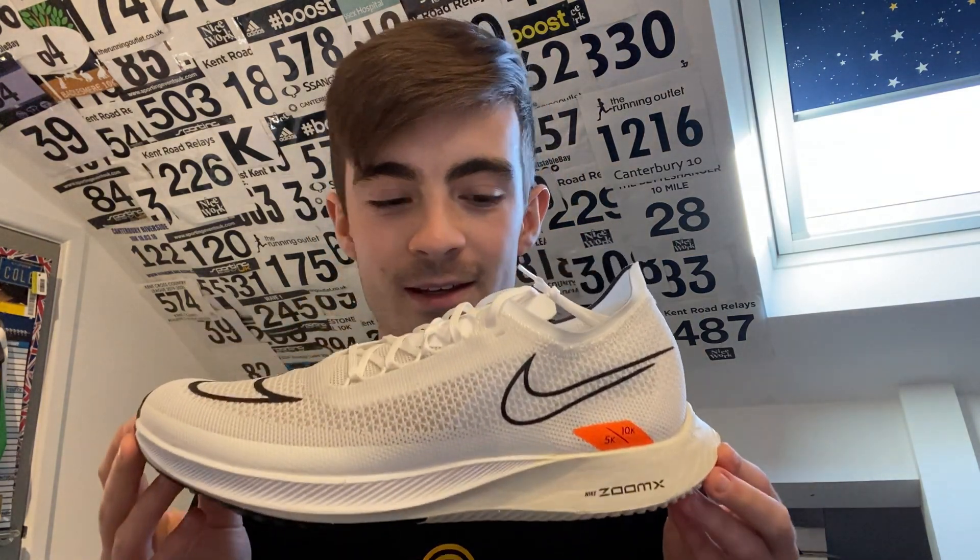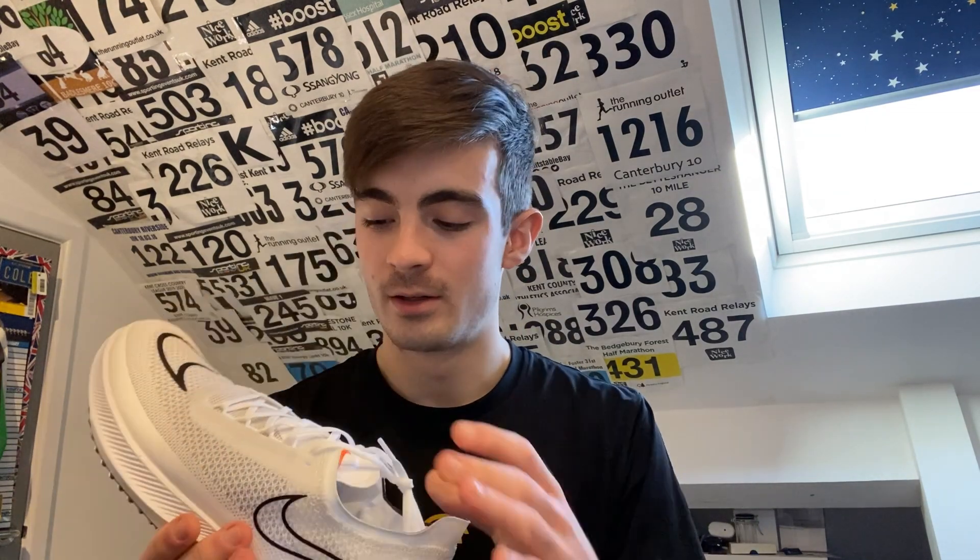I'm going to open the box and take these bad boys out. Here is the shoe - and what a good looking shoe it is. Initial impressions: it looks quite wide, there's quite a lot of material on this upper. You can see it's starting to bend out a little bit - we'll see how it feels when we get it on.